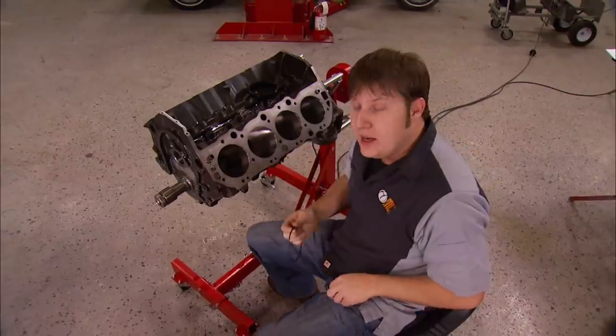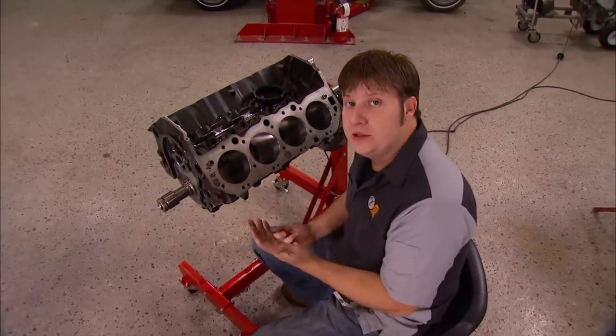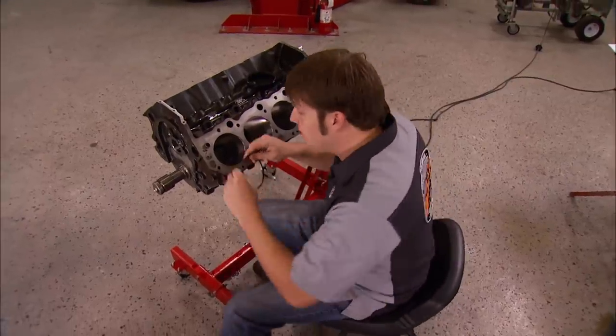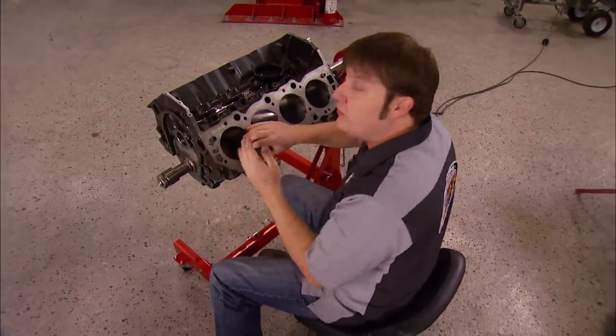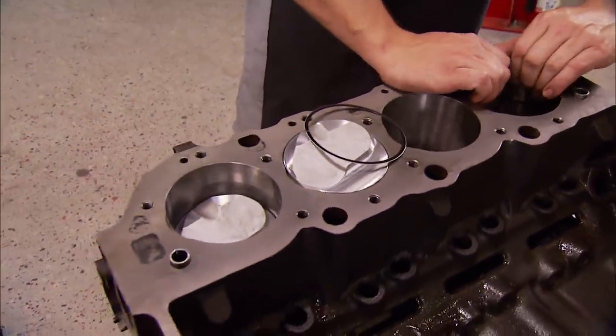Pull the ring out and make a couple passes with a ring gap file. Only take off a little bit each time, because you can't put it back on. Check it again with the feeler gauge — the fit is right when there's just a slight drag on the gauge. Once you get the ring set at the gap you're looking for, you need to deburr the ring to keep it from gouging into the cylinder or the piston. All you need is a little honing stone or a file, and carefully smooth out all the rough edges. I like to put the ring back into the same cylinder it came out of to keep track of which ring fits what cylinder. I went ahead and gapped the rest of our rings and installed most of the pistons — this is a long process, so make sure to stay organized, because you want to install the correct ring in the cylinder it was gapped for, and onto the piston in the right order.